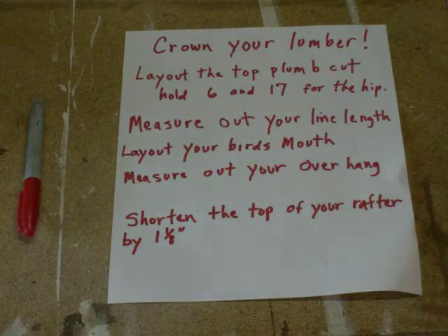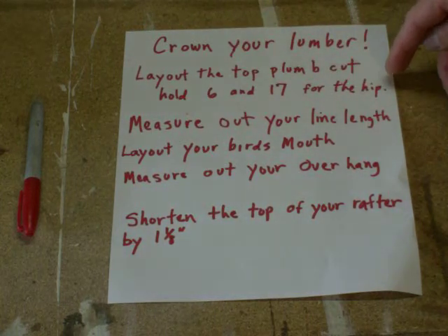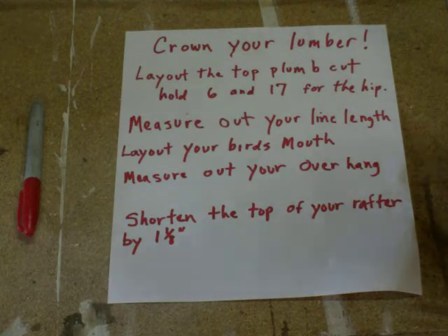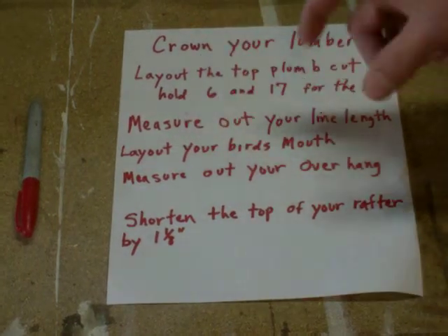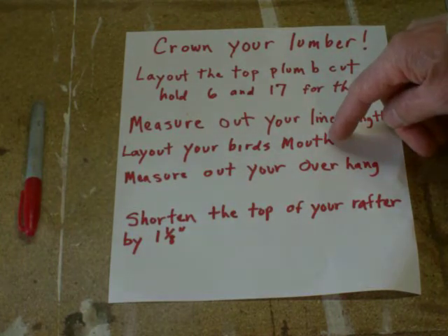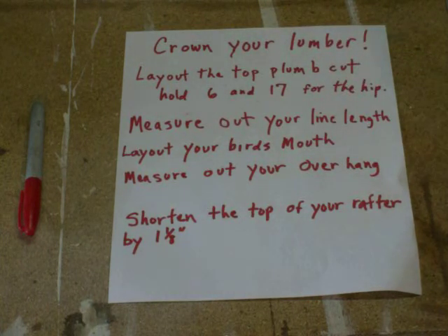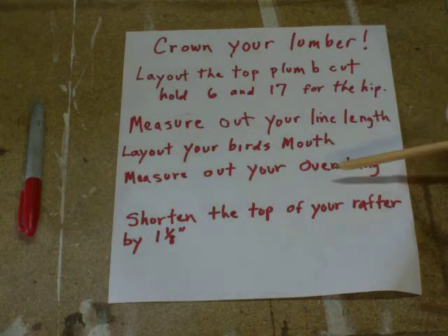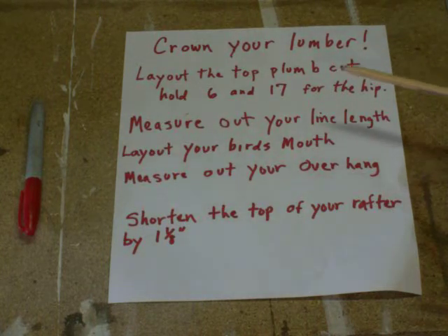After we lay out our plumb cut on top, we'll put a nail on that and measure out our line length, then go ahead and lay out our bird's mouth — making sure we have enough of a heel cut to sit on top of our wall. Once the bird's mouth is laid out, we measure from the back of the heel cut to lay out our overhang. That should be 108 inches to the line length, then we add our 18 inches for the overhang, which gives us everything on the tail area.